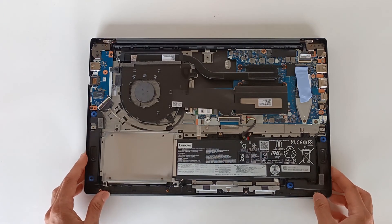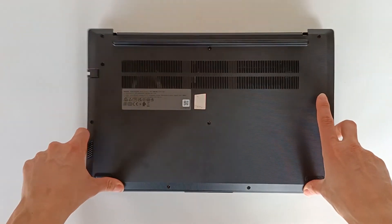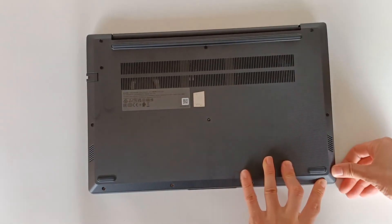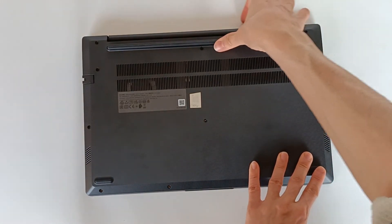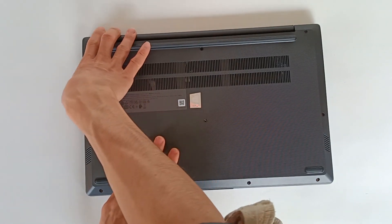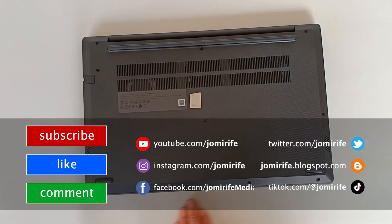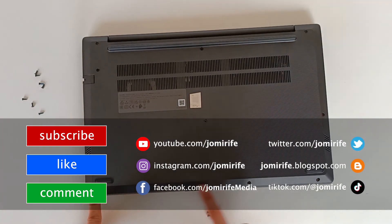To close the laptop, take the cover and first fit the parts at the bottom, fitting the clips. Then work along the sides, fitting all the clips one by one until everything fits. Remember: the small screws are for the holes in the bottom, and the longer screws are for the rest — on the top and in the middle.